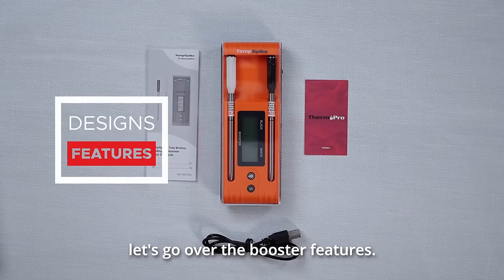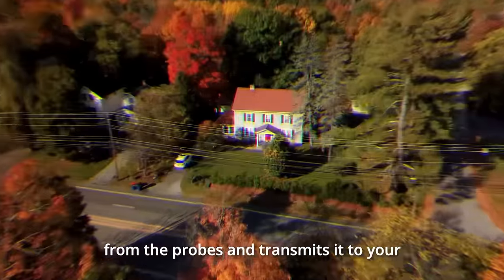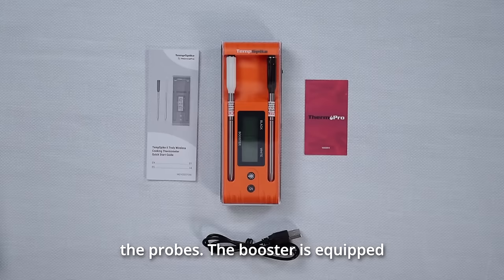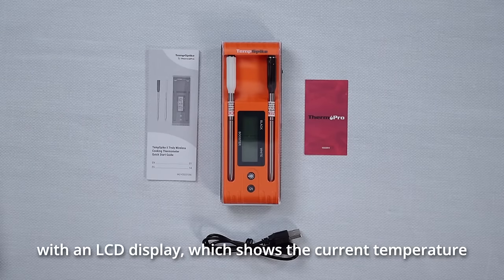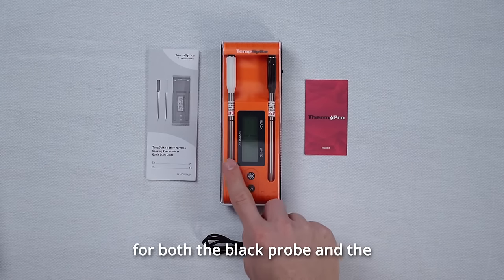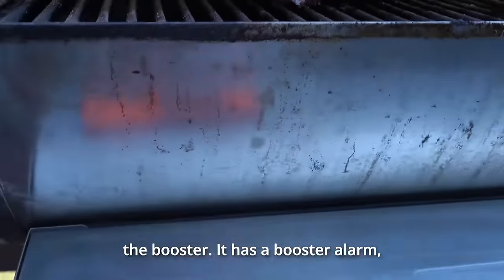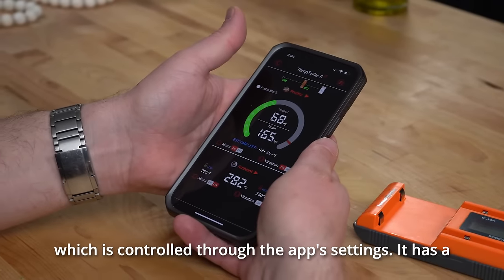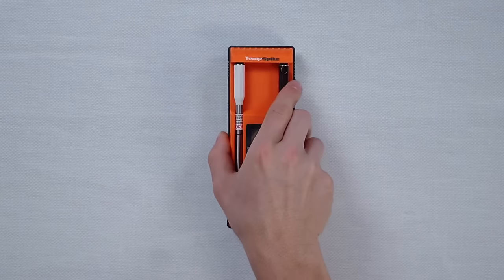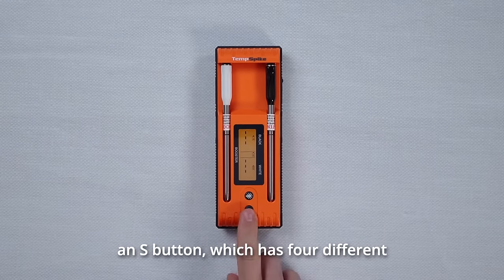Now let's go over the booster features. The booster is designed to receive the temperature signal from the probes and transmits it to your smart device. It also serves as a power source to charge the probes. The booster is equipped with an LCD display, which shows the current temperature for both the black probe and the white probe. It has battery indicators for both probes and the booster, a booster alarm controlled through the app's settings, a built-in magnet on the back of the device, a backlight for usage in low light conditions, and an S button which has four different functions.